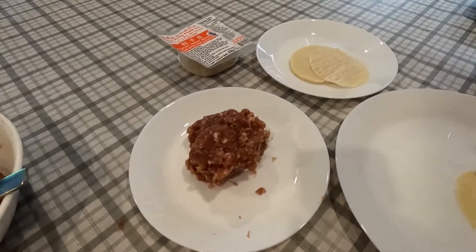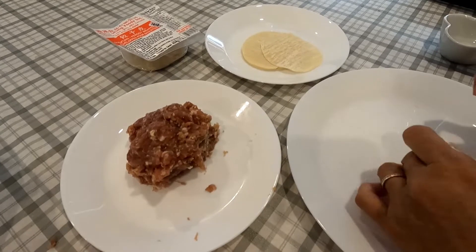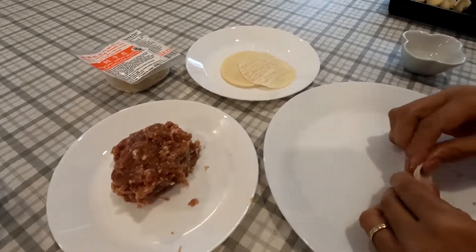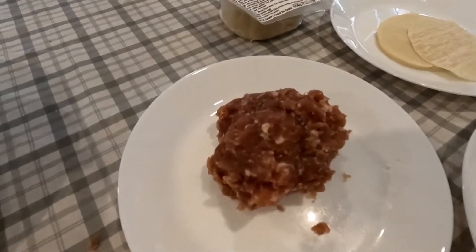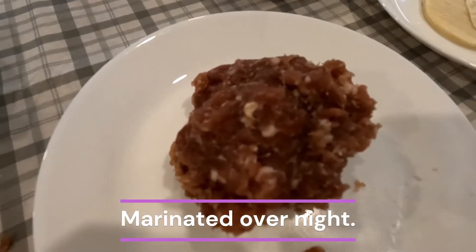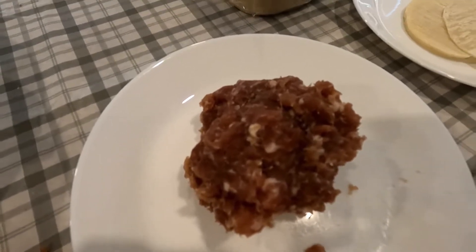Hello, we are here to present how to make dumplings. My ingredients are the following: ground pork soaked overnight with salt and pepper, a little bit of soy sauce, and oyster sauce.